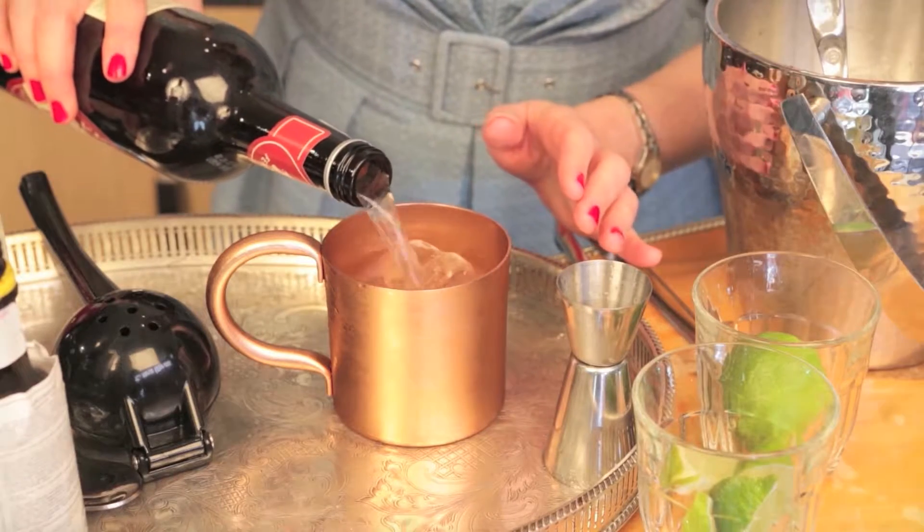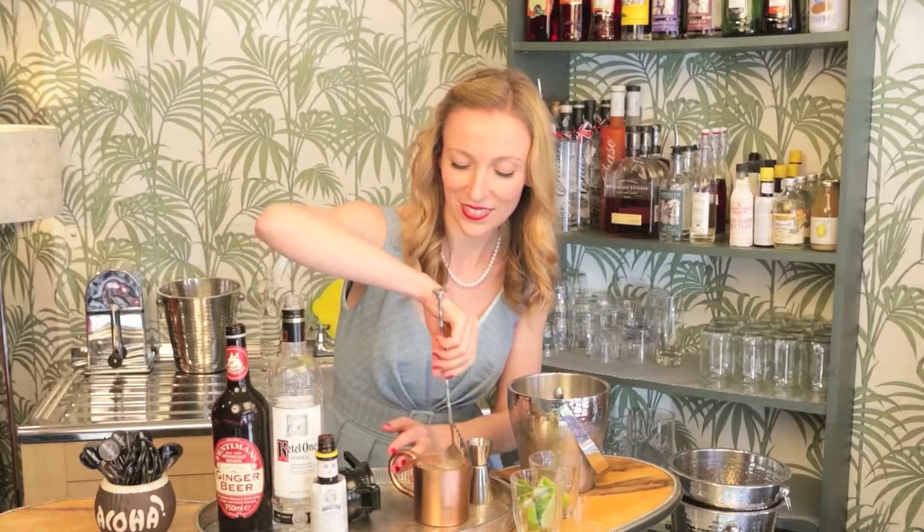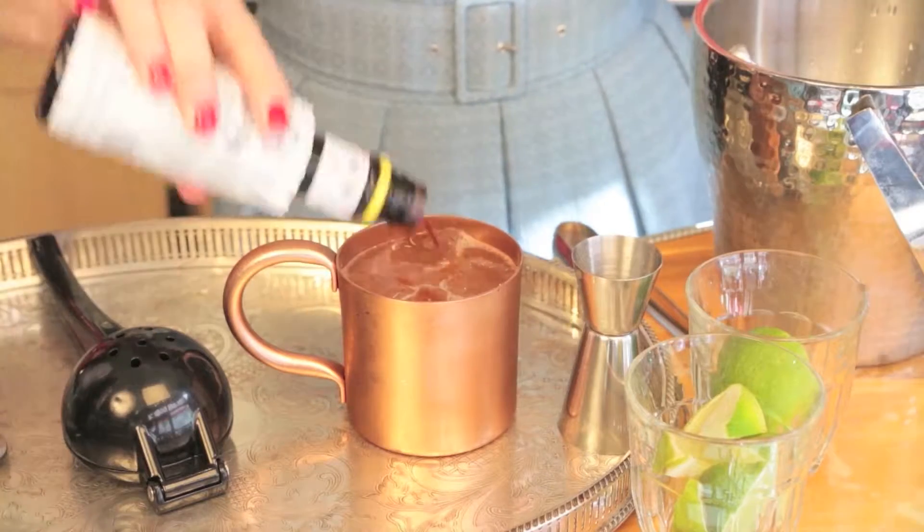Top with ginger beer and stir. Add two drops of Angostura bitters to the top.